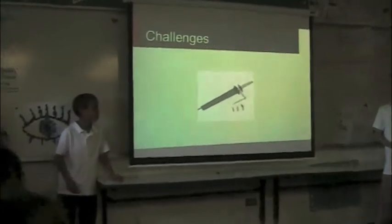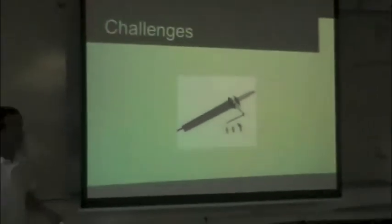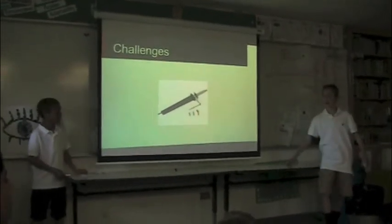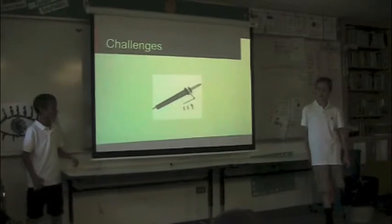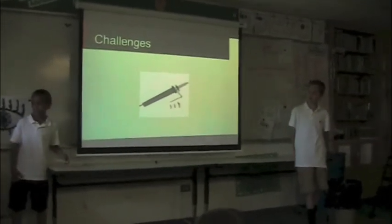The challenges we faced were trying to get the wood burner to make good letters, because it wasn't very — it did not work out. You couldn't go in a straight line. And we also had problems trying to get together to work on it, so he basically did most of the woodwork stuff, and I did the presentation.